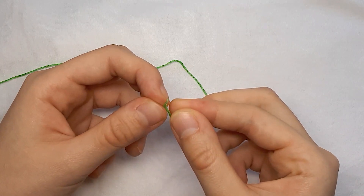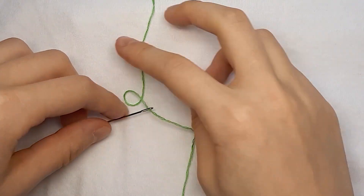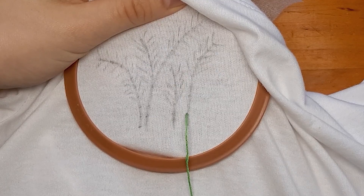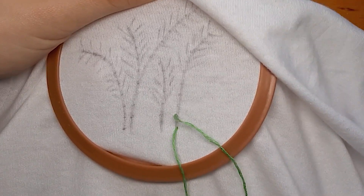For the stalk, I first split green thread into two so that we actually get a thin stalk instead of a tree trunk, then I thread it through a needle. For the lavender stalk, I'm going to use a backstitch, which is basically where you skip a stitch line, then bring the needle through the back of the fabric, then stitch backwards instead of forwards.